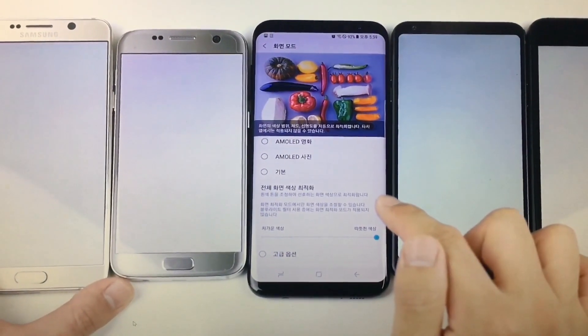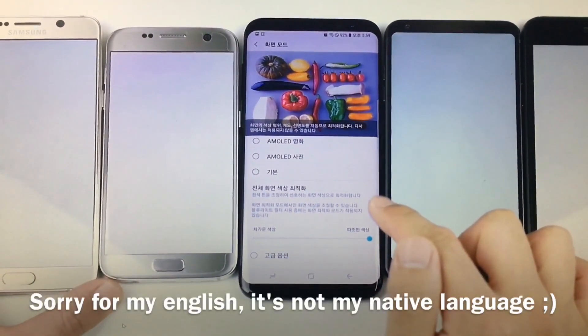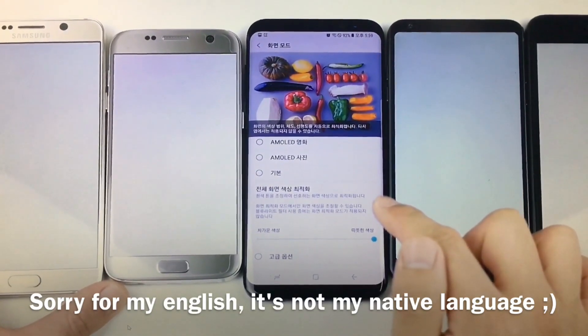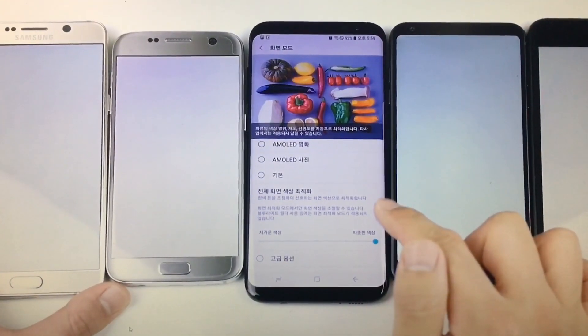Hi guys, this is Horvath back again. I recently found this Korean video where you can see how Samsung wants to fix the red tint display issue.